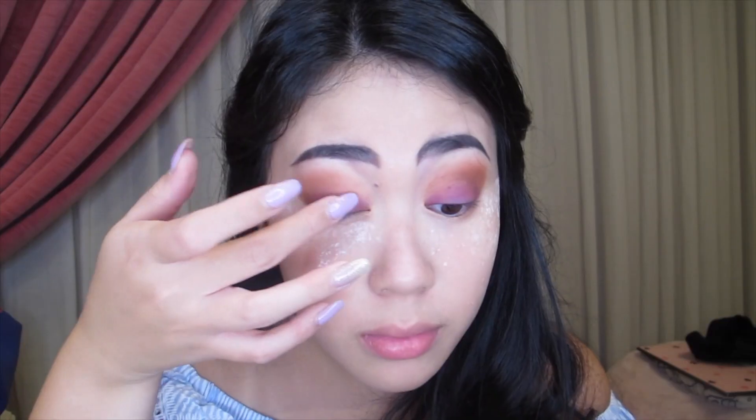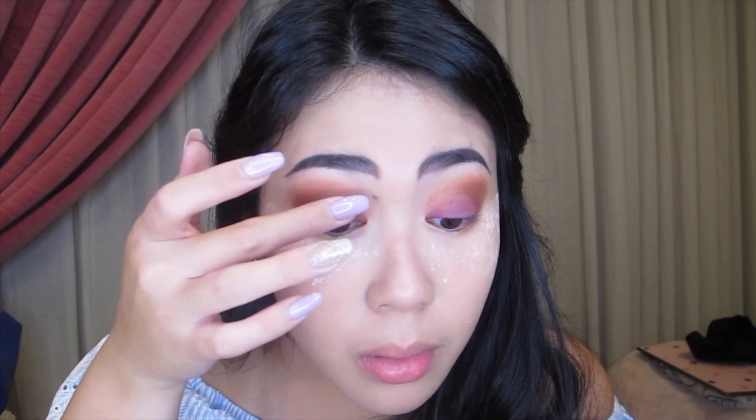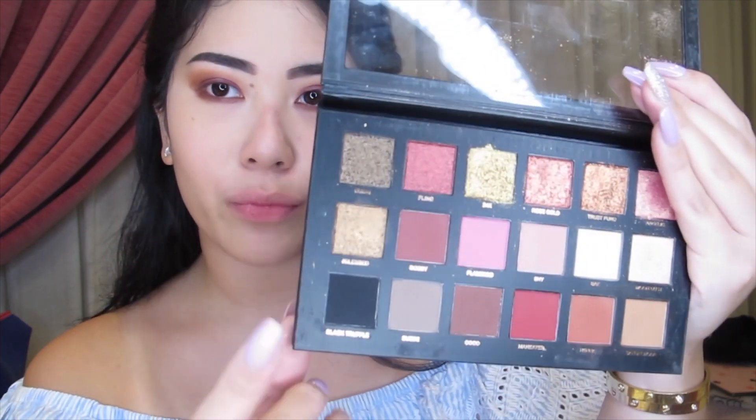On to the glitter textured eyeshadow, I am using the color Royal, which I'm just using my fingers to dab on on top of Amethyst. And I am going back to the Rose Gold palette using Black Truffle for my lower lash line.